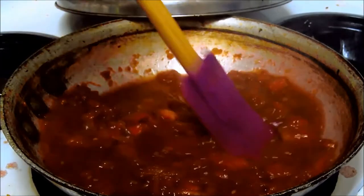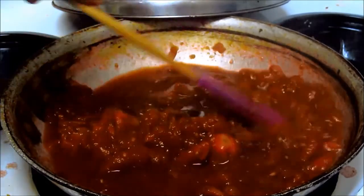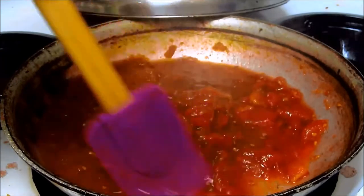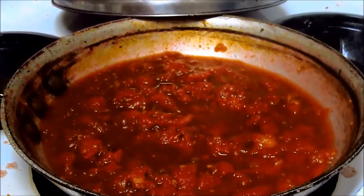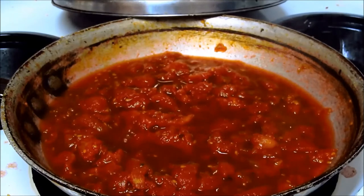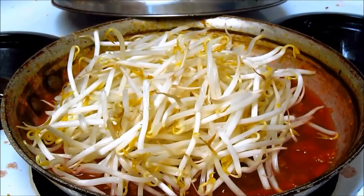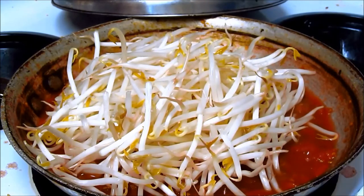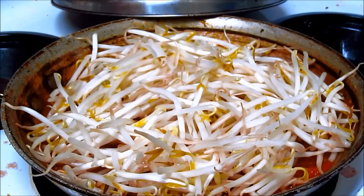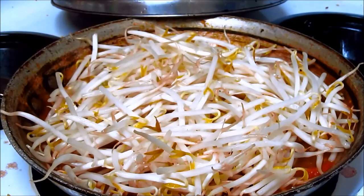We've got a really delicious simmer going here, and that's really good. That wine is already cooked in, and it was only a small amount — I usually use more. Now we pull our bean sprouts out of the tap water.